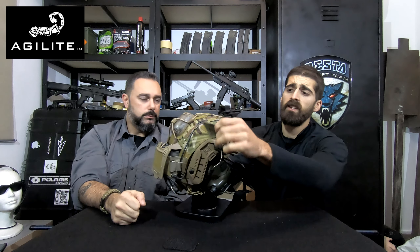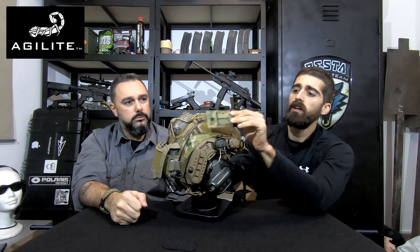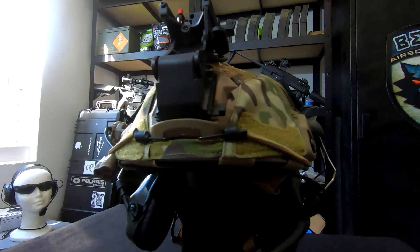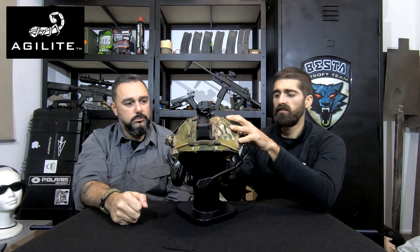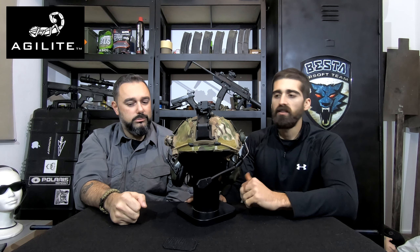On the side you have a velcro panel in a very unique shape on both sides, and of course here on the front as well if you need to retain something. Guys, really really nice piece of kit — really high-end materials. I'm overwhelmed with the quality and all the attention to detail.